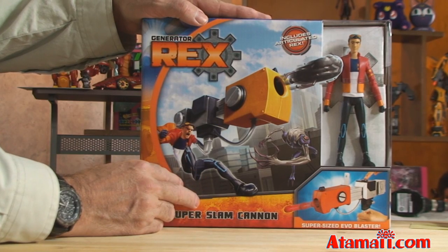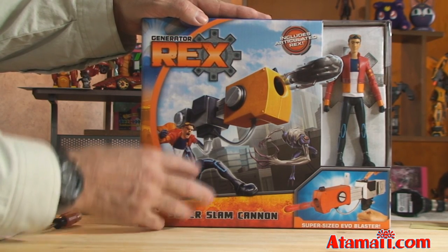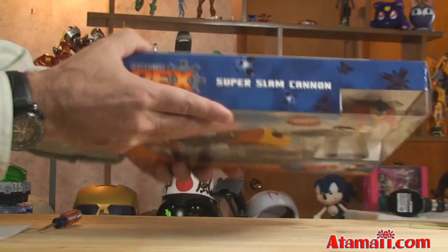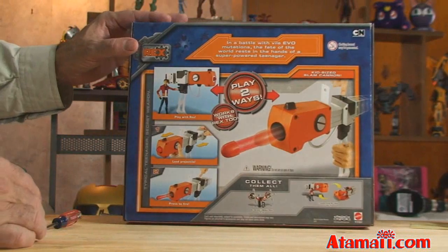I think Mattel is being a little bit more earth-friendly and not using as much plastic — maybe it's a little cheaper and easier to ship. See how narrow it is? Let's look at the back.